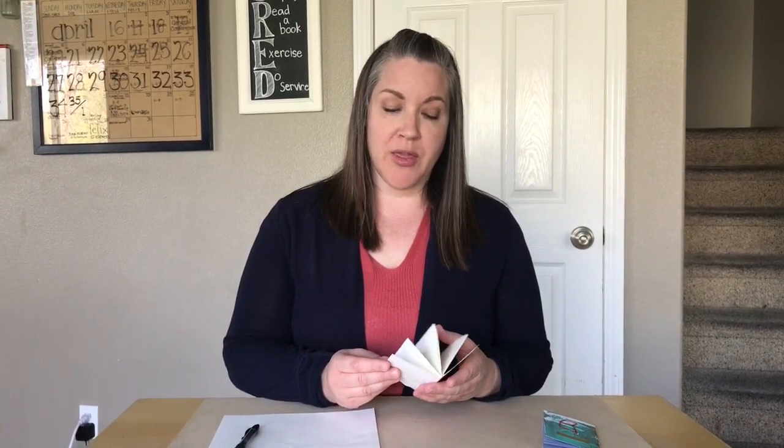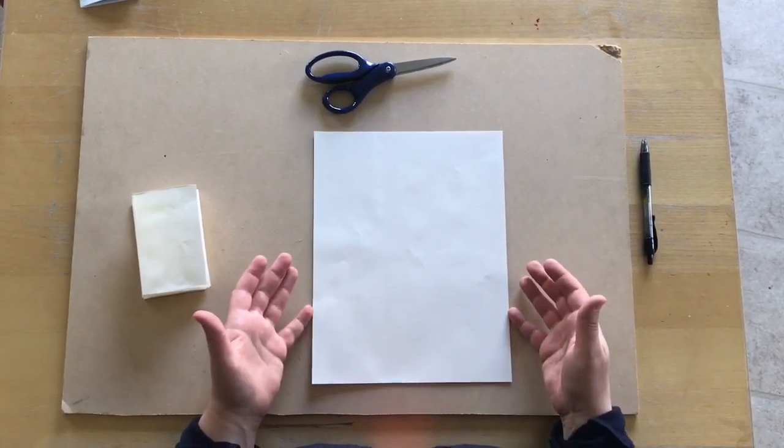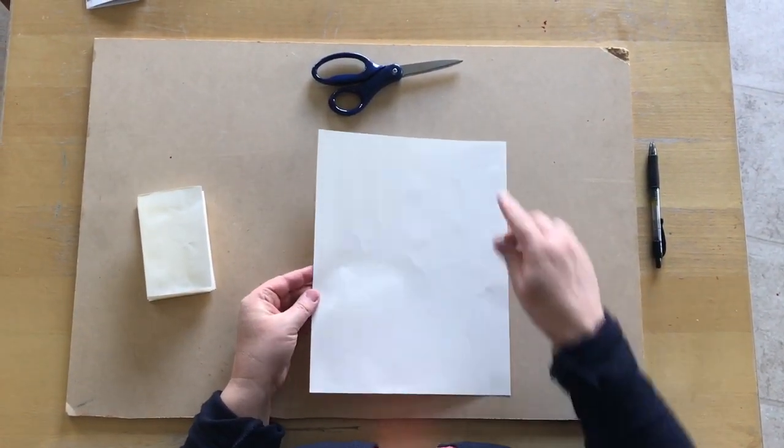You can fill it up with pictures, or you can fill it up with writing, or you could fill it up with things you love about your mom and give it to her for Mother's Day. So let me show you this quick way to make your own little book. For this project you need a piece of paper and some scissors.